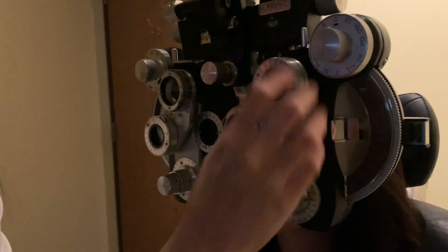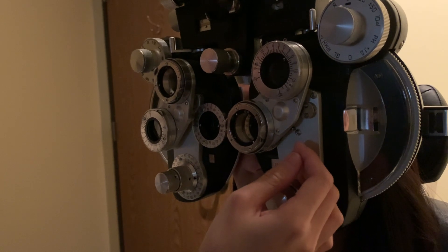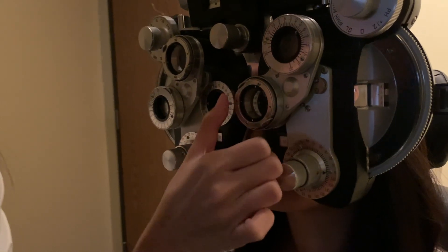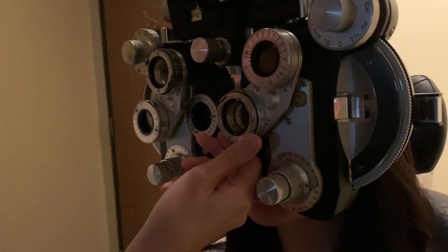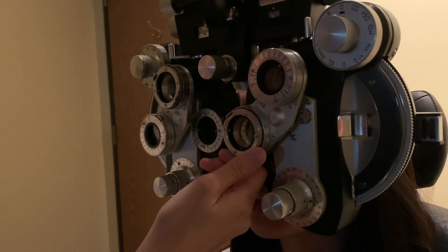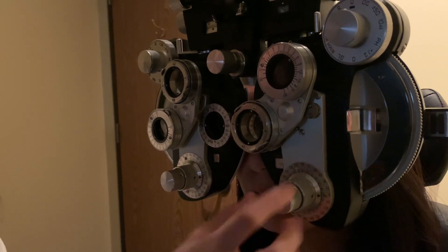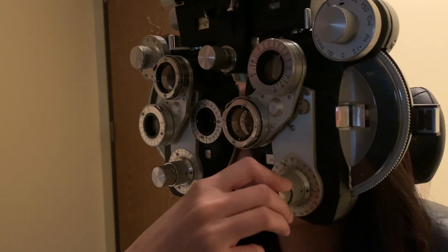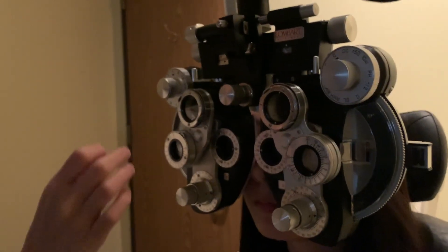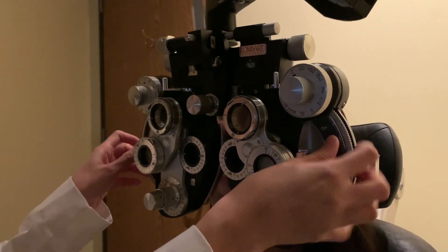I take out the cylinder. For this eye, axis: one or two? They look the same — good. Switching to power: one or two? One looks better, but she doesn't like anything I'm giving. Adding more: one or two? Two looks better, so going more minus. One or two? One looks better. She's flip-flopping between two powers, so you always give the most plus — I'm going to stay at the less minus option.